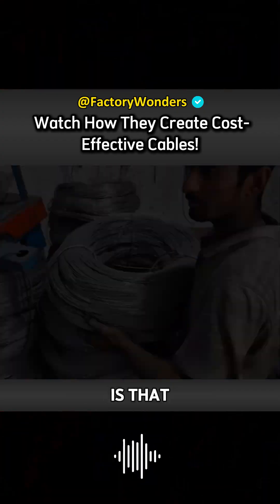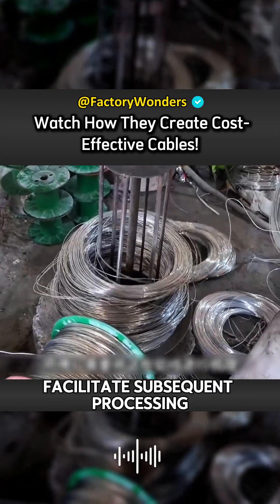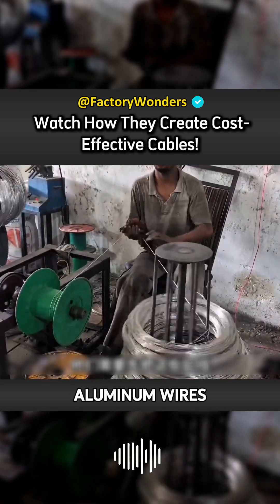The first step in making cables is that the masters need to comb these aluminum wires. In order to facilitate subsequent processing, they need to first wind these aluminum wires on the drum.